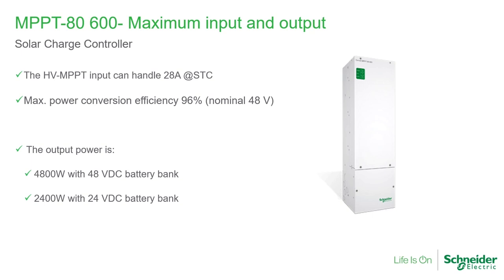The input on the PV side is 28 amps, which is fine because you will typically have one or two strings, so you'll unlikely exceed that. It has a high efficiency of power conversion at 96% for a nominal 48-volt system. It can work on a 24-volt or a 48-volt system. The array changes a little bit because when the voltage decreases — going from 48 to 24 — the array size is going to change.